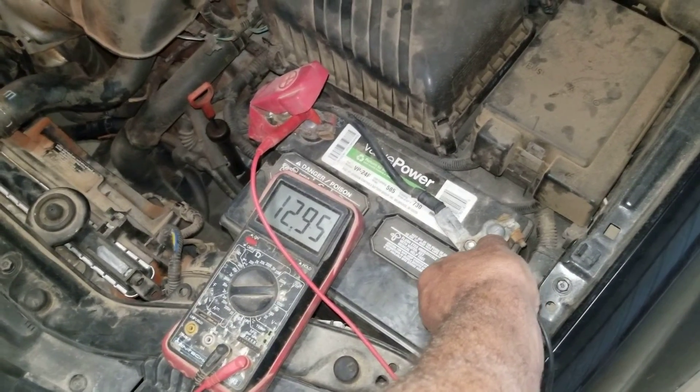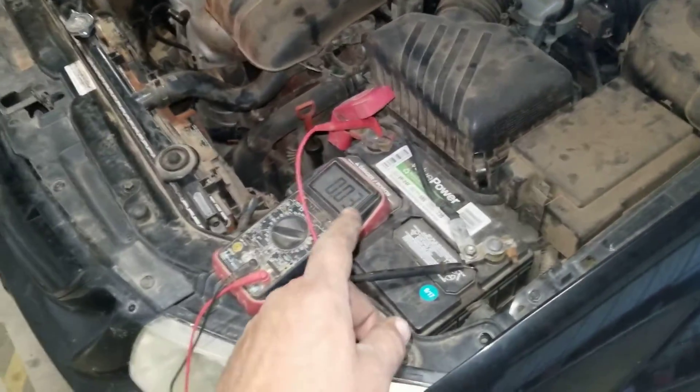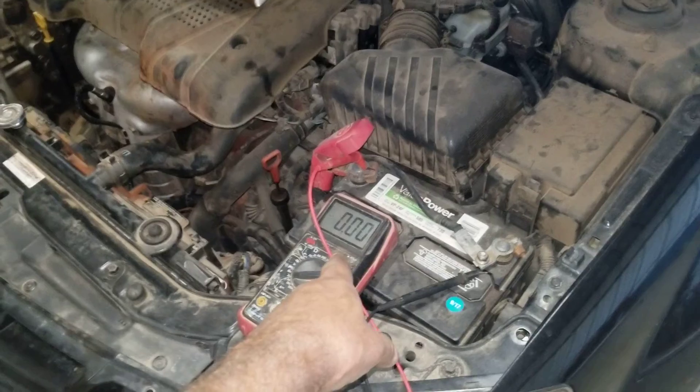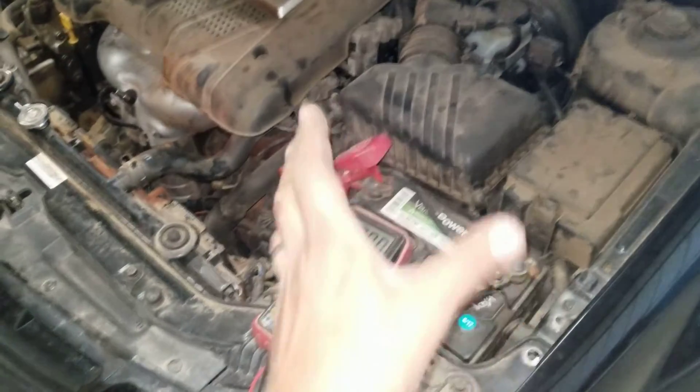So now that tells us the alternator is good on this car. I hope that makes sense to you, and I hope it helps you out. I'll put the link in the description below for one of these if you don't have one — they work fantastic. Thank you very much for watching.